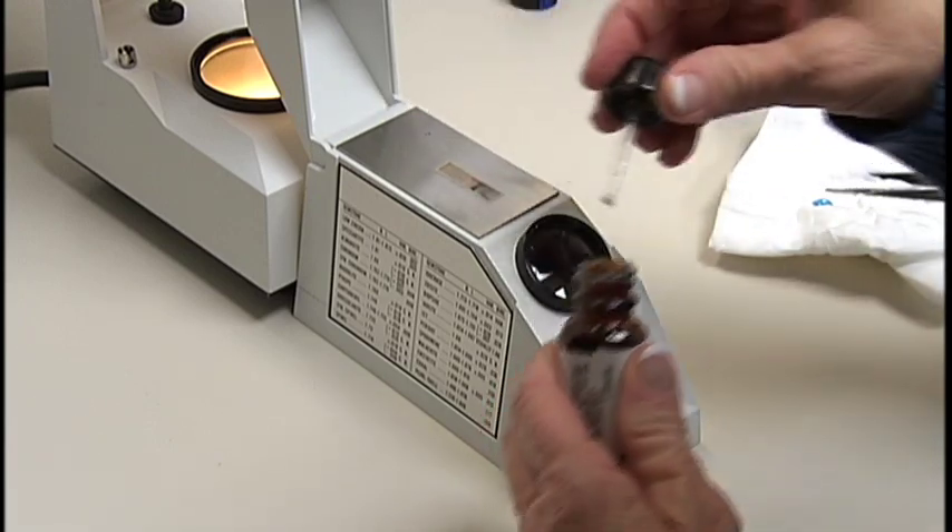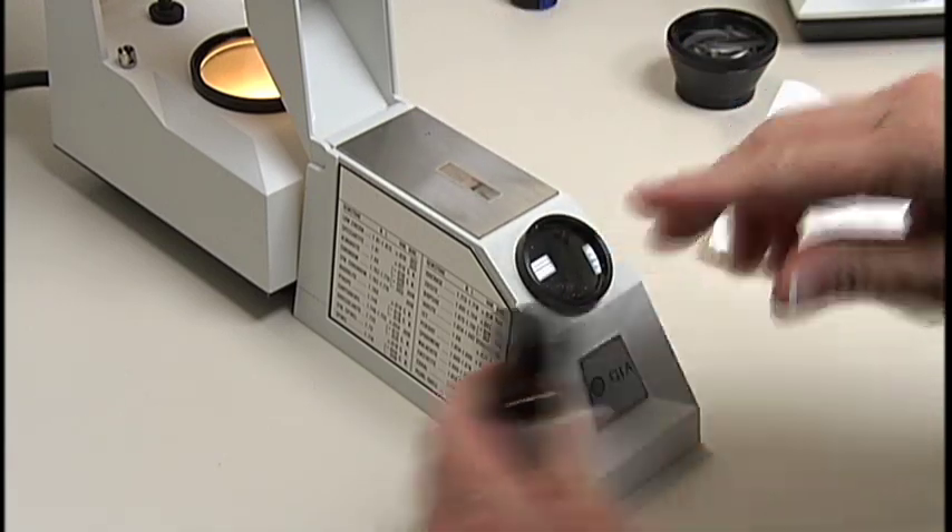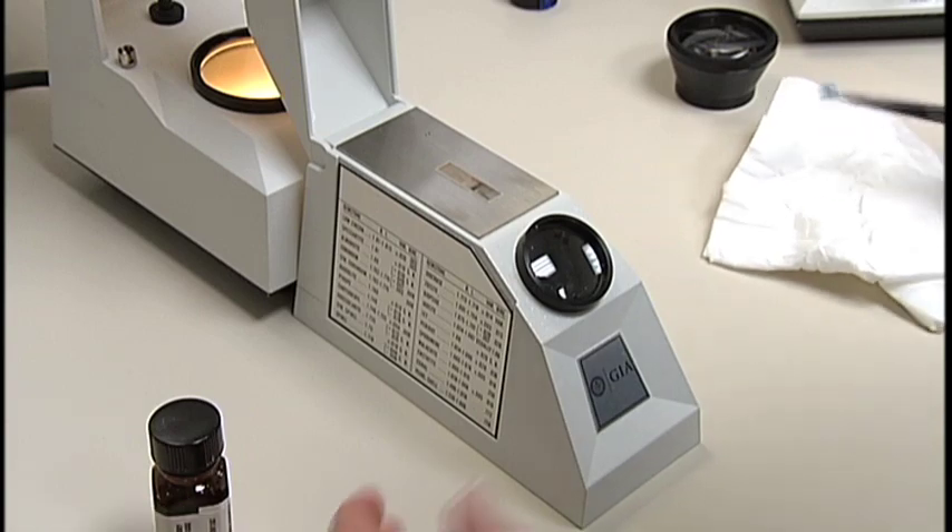Next, use the refractometer to obtain a reading on the refractive index. Be careful not to use too much liquid.